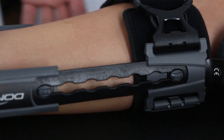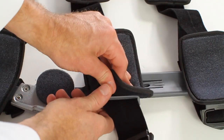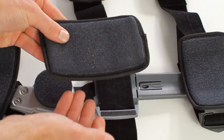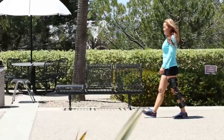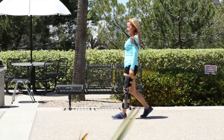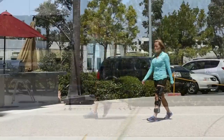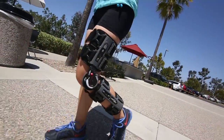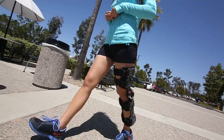If the padding is dirty, let your patient know that it may be removed, hand-washed, and air-dried. The DonJoy Exact ROM is an excellent brace for post-operative knee patients. It's lightweight, durable, and provides patients with the comfort, support, and range of motion they need during the recovery process.